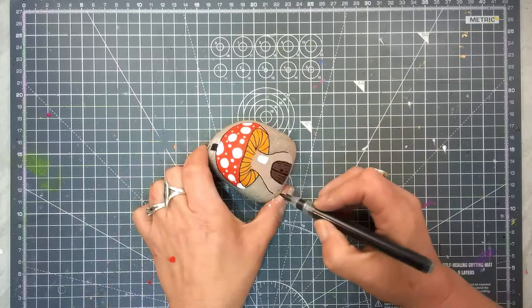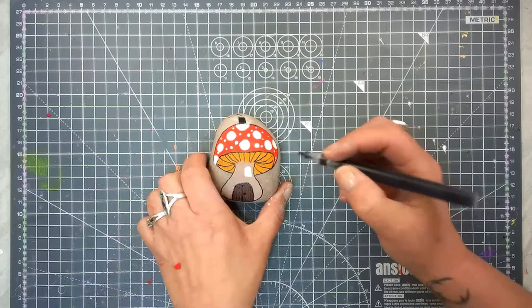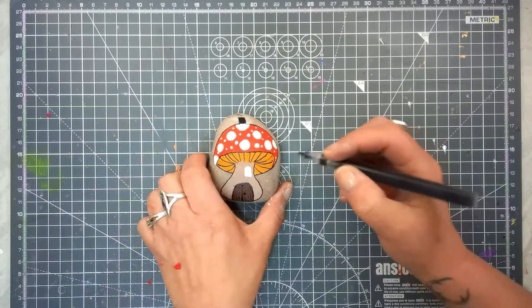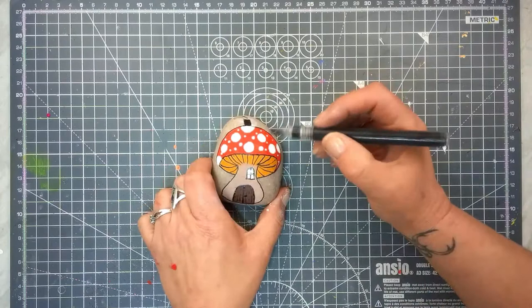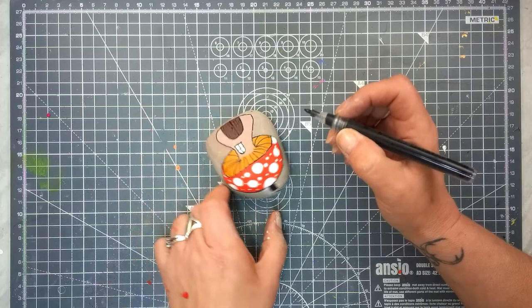Now that that's done we can finally do the bottom. Let's go around the window. You can if you want go around all your dots for an outline, but I don't think I'm going to do that. What I will do is have a look at any spaces where my dots have gone over the black line and put them back.